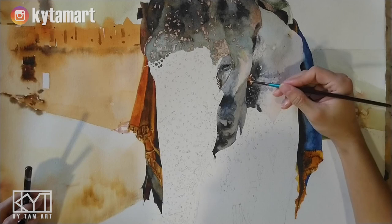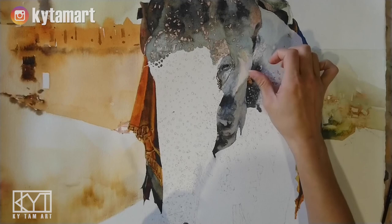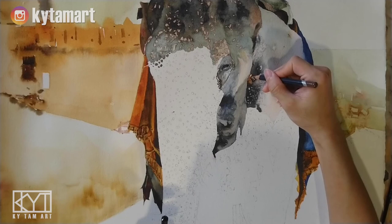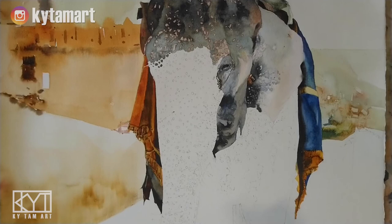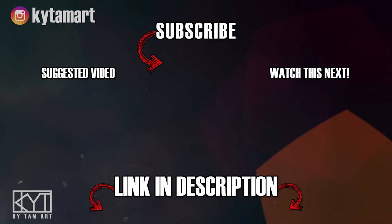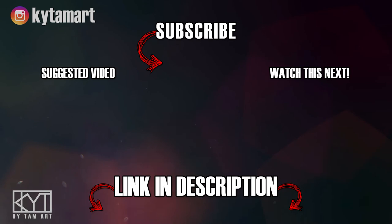It's pretty fun to do all these details, using my fingers to help with some of the smudging. We've seen how I did the cloth on both sides, how I did the skin tones of the elephant, the eyes, and finally the skin tone of the man's foot. These are some of the techniques I'd like to show you, and I look forward to sharing more in my next video. Thank you for watching — if you enjoyed it, please hit the like button and comment below, and consider subscribing for more art videos.